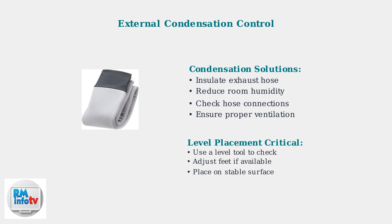Proper drainage requires the unit to be level. Check that your AC sits on a flat, stable surface. Even a slight tilt can prevent water from draining correctly.